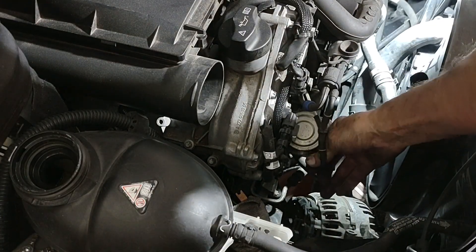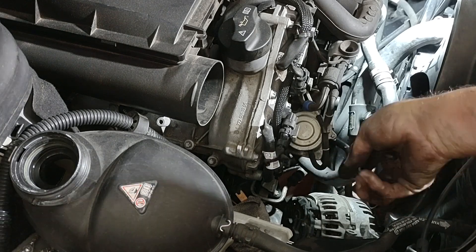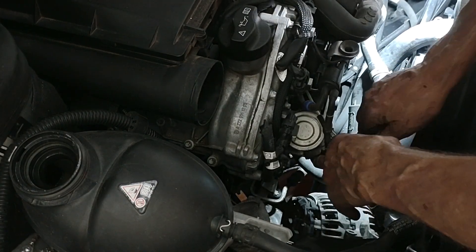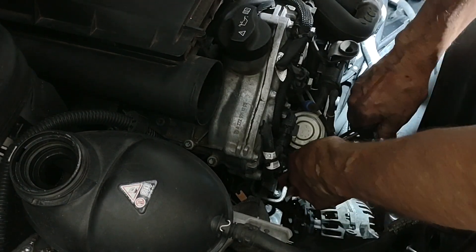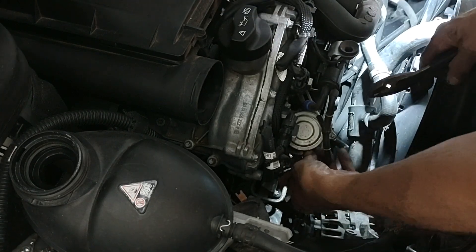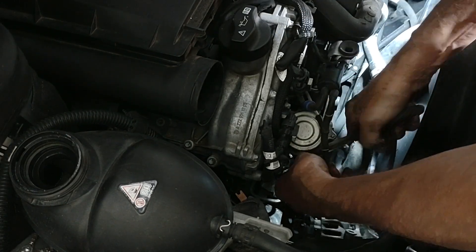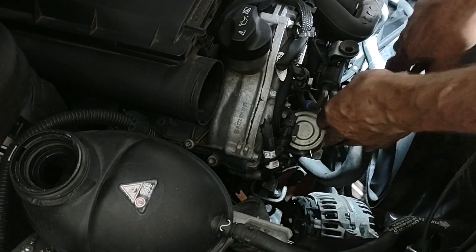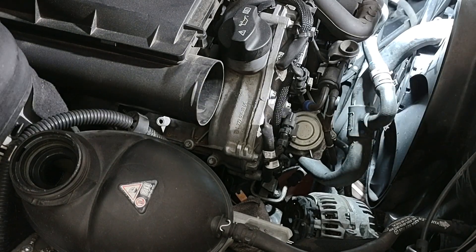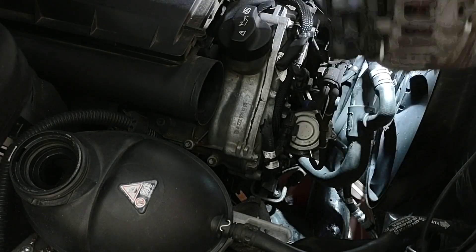One thing I would do just for safety's sake — I notice there is a vacuum line here that goes to this device. You're going to want to move that out of the way, get it freed up, and then just pull it off. That's just going to keep you from damaging that. Now we should be able to get the alternator through this gap pretty easily.